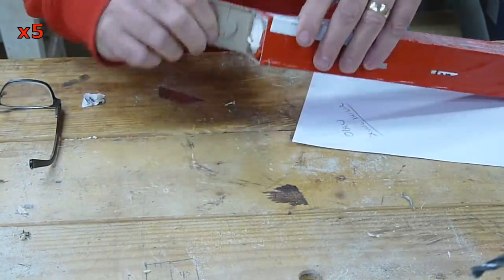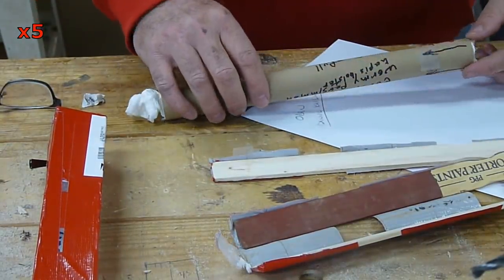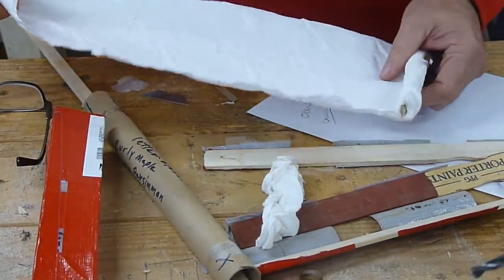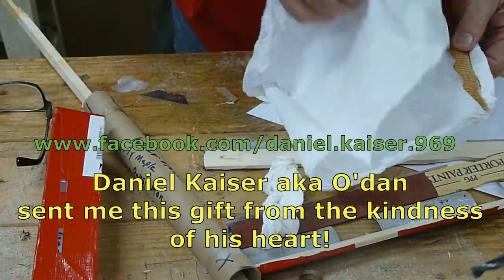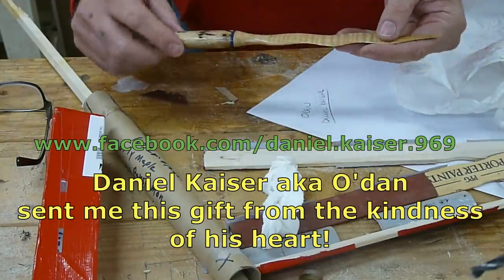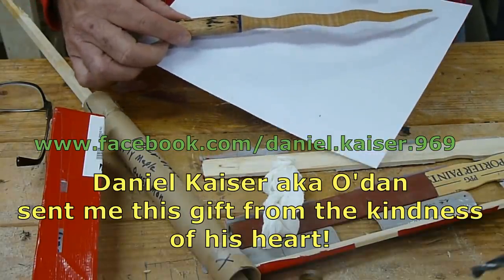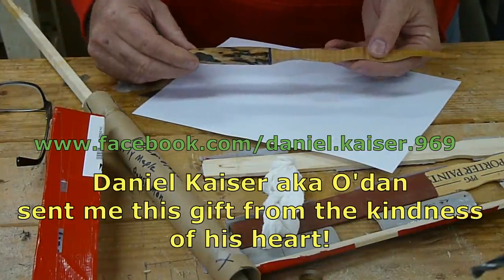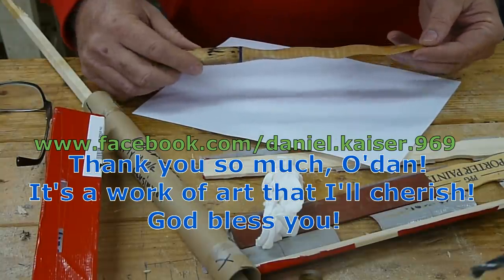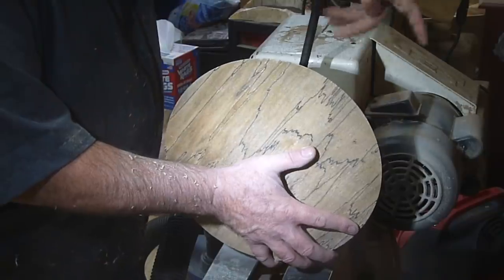After finishing up the sanding on the base of the bowl, and before we flip it to start digging out the inside, let's take a look at this gift that Daniel Kaiser sent me. Just out of the blue, he decided to send me something, which I really appreciate. Oh my goodness, this is absolutely beautiful. Thank you so much — I will treasure this. Check Odin out on Facebook, you can see some more of his work there. What an amazing gift.